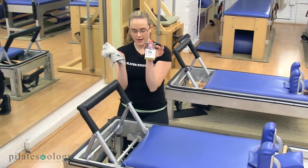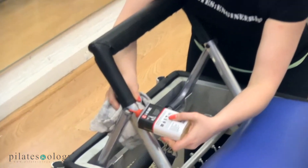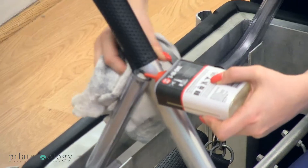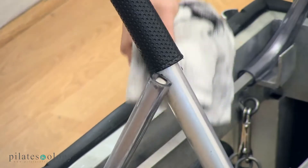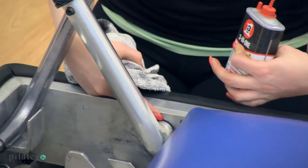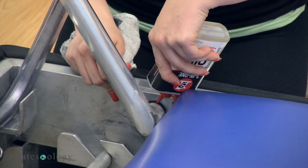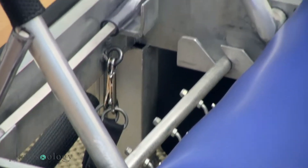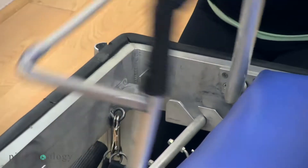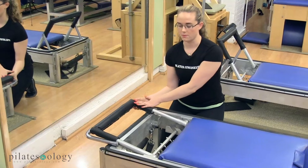We have the 3-in-1 oil and a rag. We'll lubricate right by the surface where the kickstand and the foot bar meet — just one or two drops, very little. We'll also take the 3-in-1 oil and put it right where the foot bar meets the reformer frame, a drop on each side. Then we'll put our rag and lubricant down and just work the oil in back and forth a few times. Then we'll keep the foot bar down.